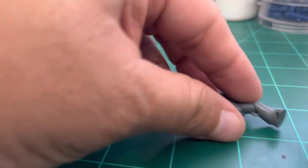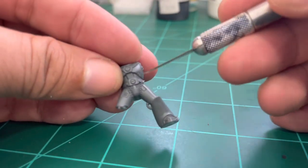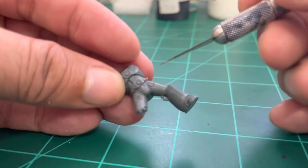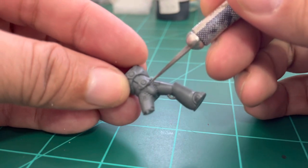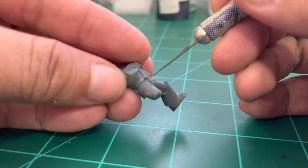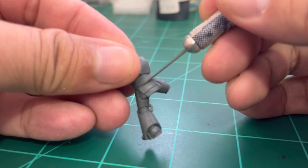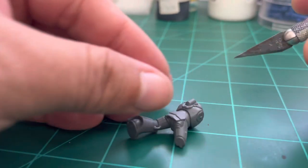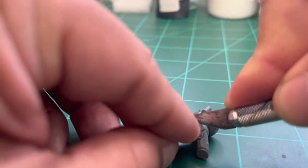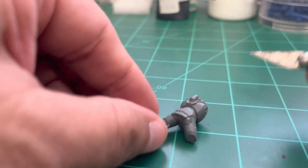We're gonna start with the hobby knife — I recommend it be very sharp. We're gonna cut below the belt. Pay attention to the exact location where we're going to be cutting. Very carefully with a hobby knife, we're gonna go around below the belt, using a slow up-towards-down motion so we don't apply too much pressure on the model or the knife.